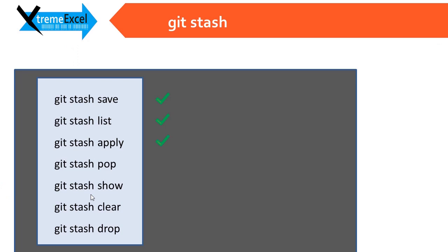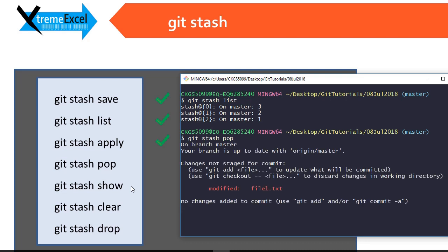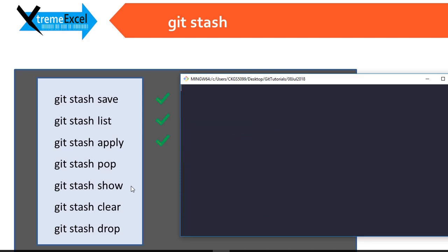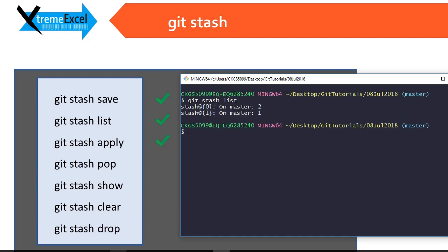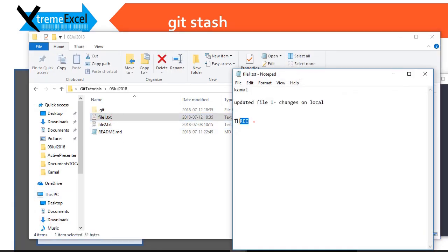Now let us see what git stash pop is. Git stash pop applies the last stash and deletes it from the shelf. After git stash list, we can see the last stash has been applied and automatically deleted from the list.